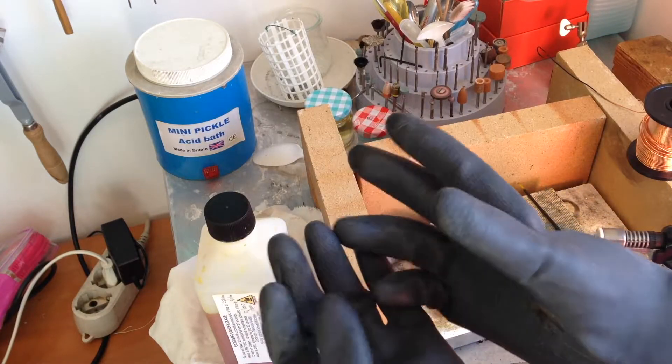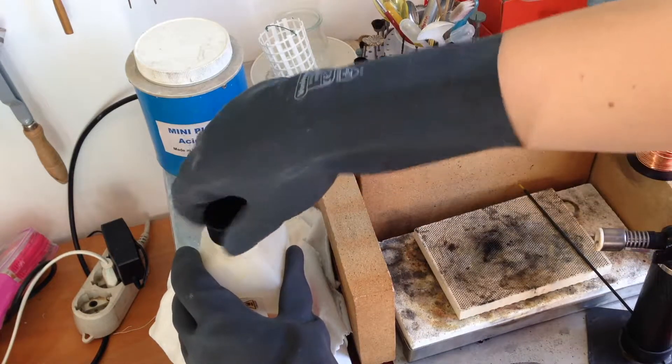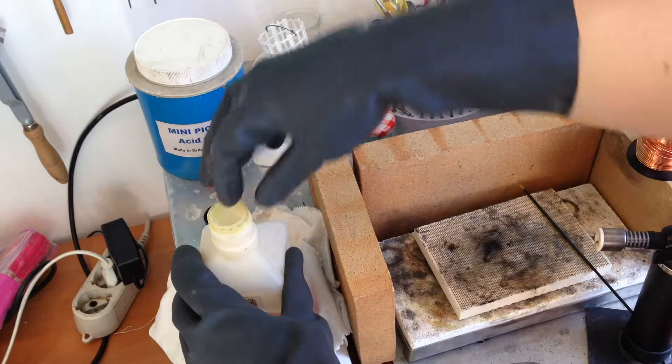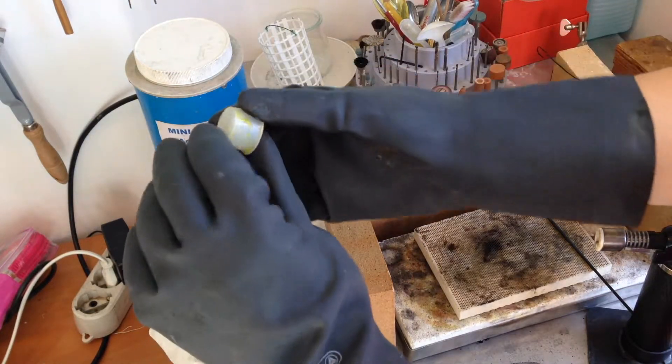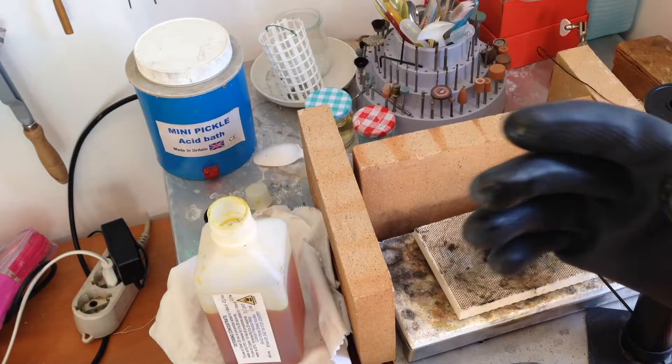Another way to heat up your metal is to heat it with a torch. Instead of dipping it into hot water, you heat it directly. If you have a torch, in this case I'm using a micro hand torch, which is fine, because you don't need a lot of heat.